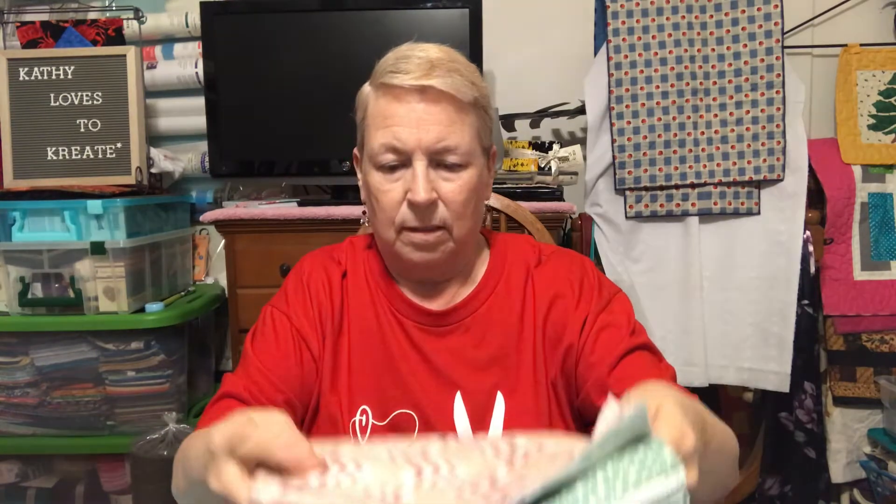A little tape measure ribbon. So the fabric — I think it's 10-inch squares. 20 pieces? Yeah, here we go. Let me show you.